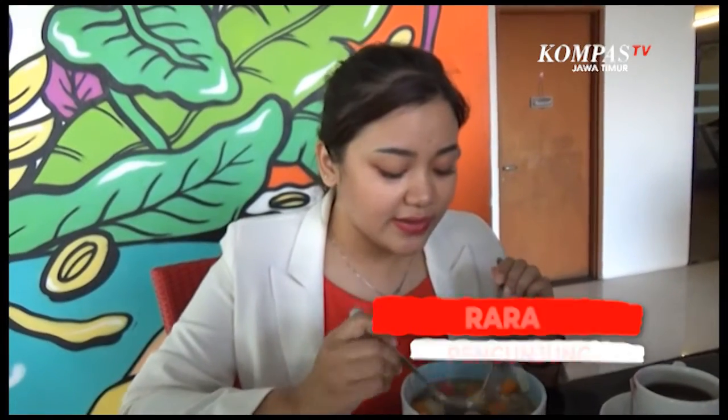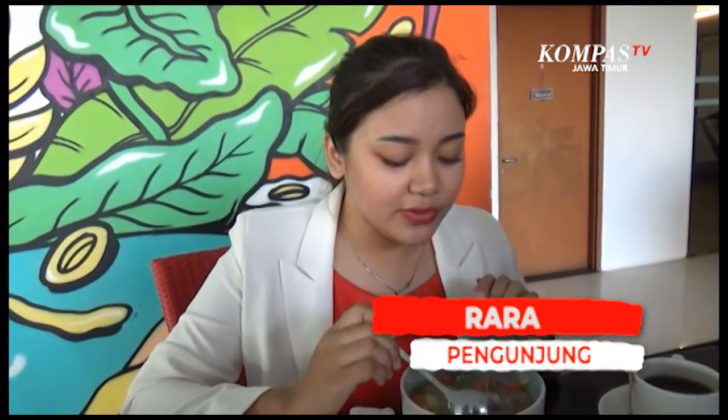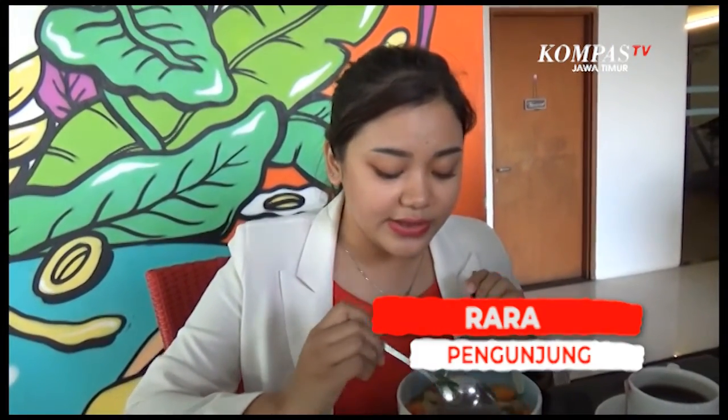Kalau bumbunya pakai bumbu apa? Bumbunya ada bawang putih, ada cengkeh, ada kayu manis, ada jahe. Di sini enak banget, ada rempah-rempahnya juga, jadi untuk rempah-rempahnya terasanya enak, dan campur sama dagingnya, dagingnya juga empuk, nggak bau, dan bener-bener enak rasanya.